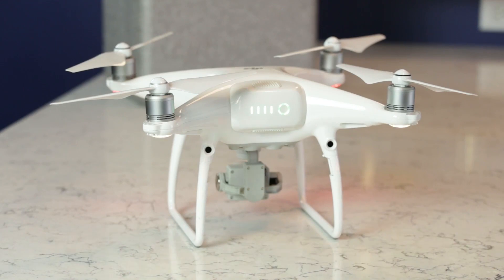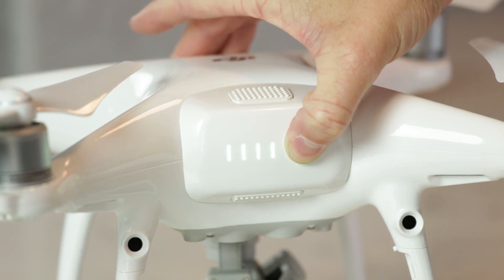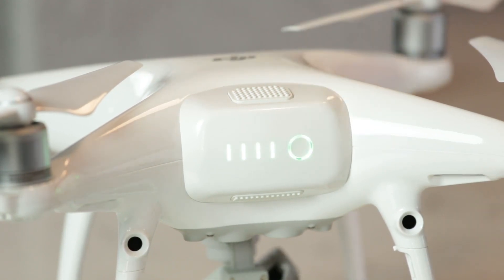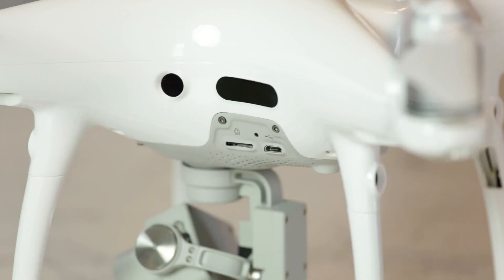A pair of beefy landing legs are permanently attached and are not retractable on this model, unlike the Mavic. It makes it a little more challenging to travel with due to its size, but I felt better landing this one because I didn't feel like I was pushing the camera gimbal or the drone itself down into grass or gravel when it landed.